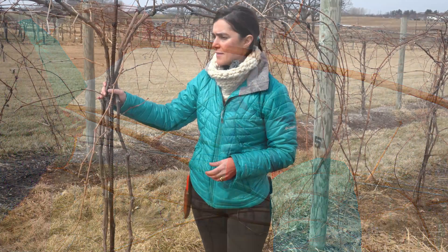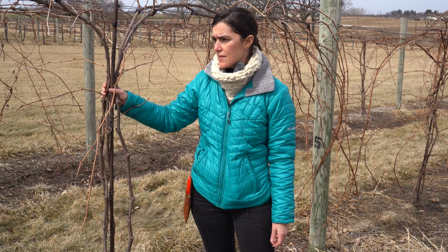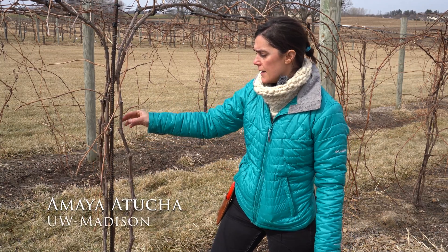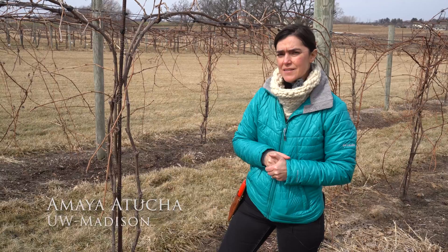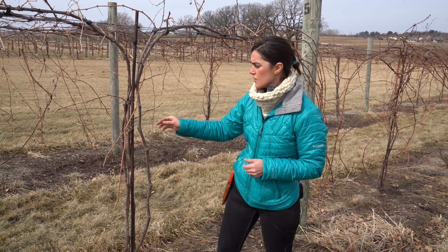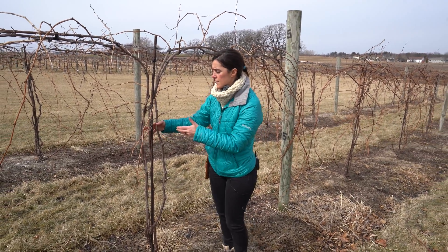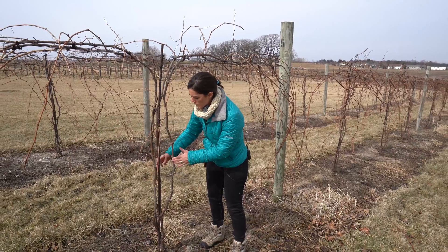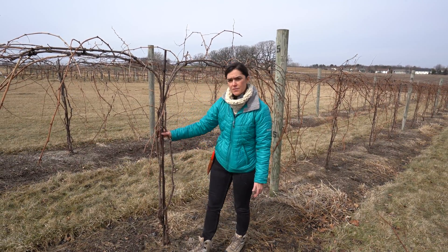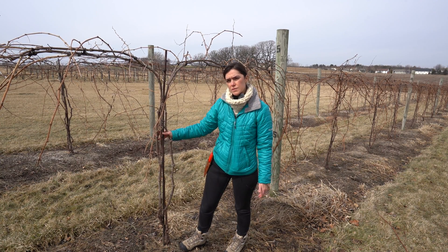Today we're pruning petite pearl vines — these are three-year-old vines being trained as a high cordon training system. What we're going to do today is decide on the final cordons. You can see here there are multiple cordons in this vine — one, two, three, four — and the reason why we leave so many cordons and always encourage this to our growers in the Midwest is because of cold damage.